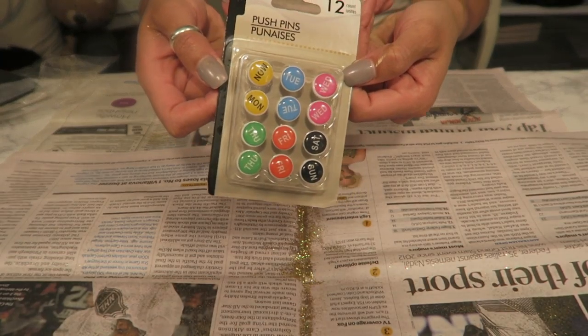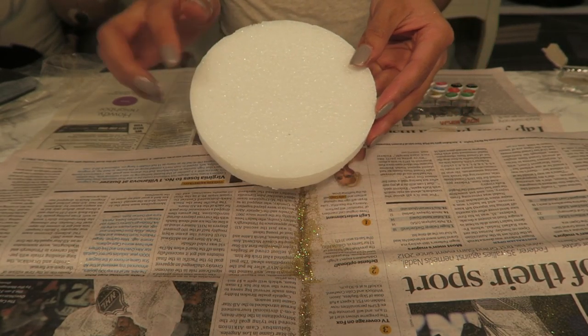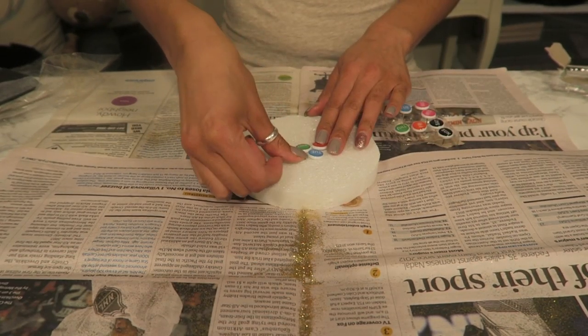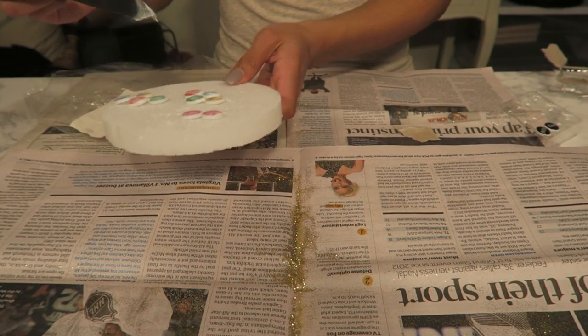These are those cute pins I found. They were nice and had Monday through Sunday on them, but the colors weren't exactly right. So I'm going to take a piece of styrofoam and put the pins in it, then cover them with Mod Podge and glitterify them — 'glitterify' is a word today.